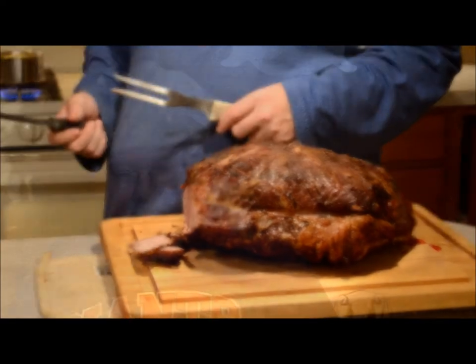Tonight we're serving it with mashed potatoes and corn. This is the Grey Gourmet — enjoy.